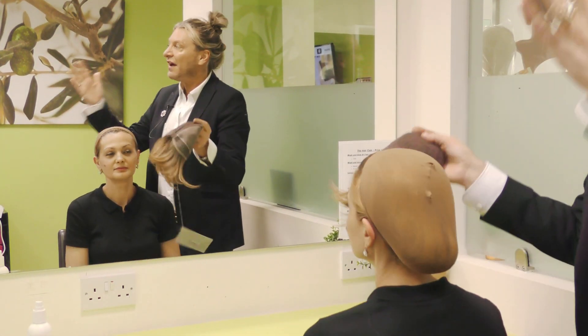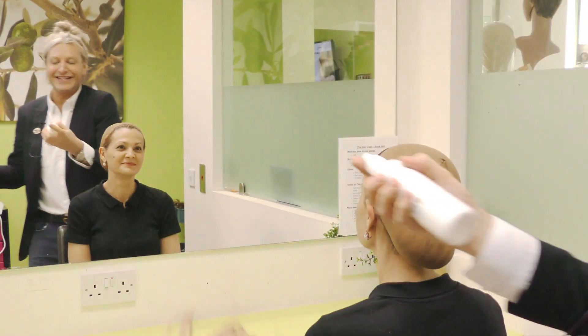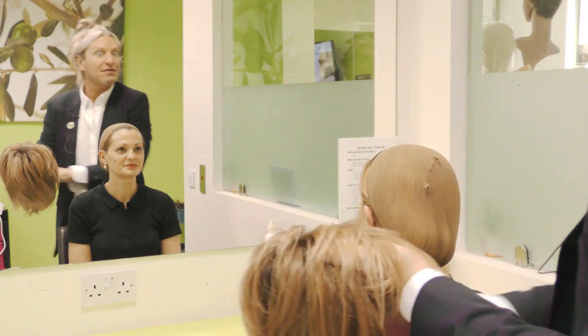I'll show you the advantage of having a hand-tied wig in a moment. What I'm going to do is give the wig a really good shake — I shake the wig to wake the wig. I'm going to use a little bit of conditioning spray, only a little bit, because I like to break up the fibre and give the wig some life.